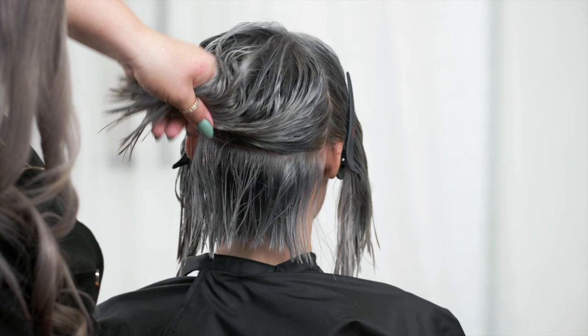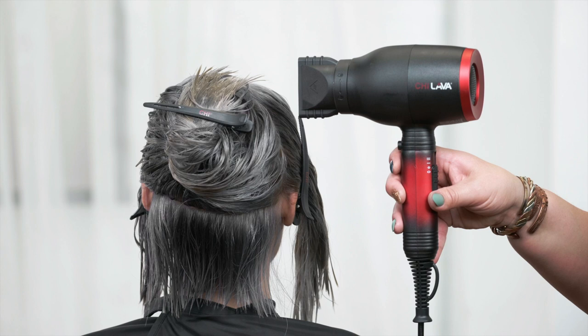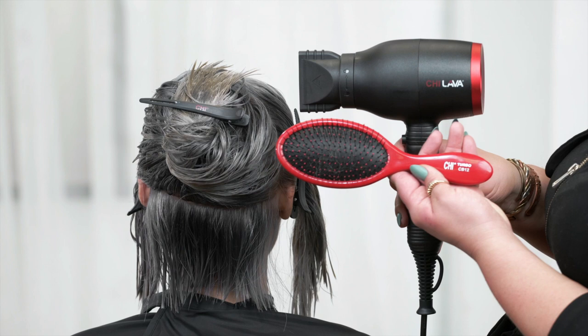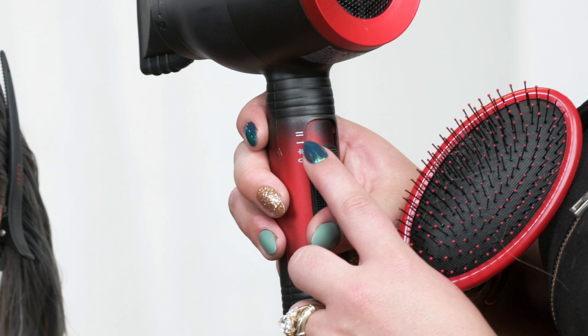For her blowout today, I'm going to be utilizing the Chi Lava blow dryer with the airflow condenser, as well as my Chi Turbo CB12 brush. Simple on/off buttons on the back — you have your cool setting, level one airflow intensity, and level two airflow intensity. For this look, I'm going to be utilizing level two airflow.